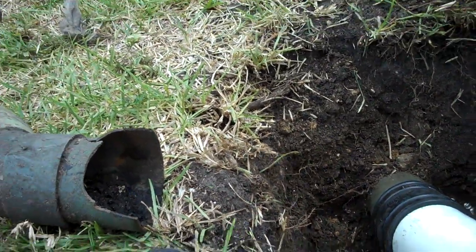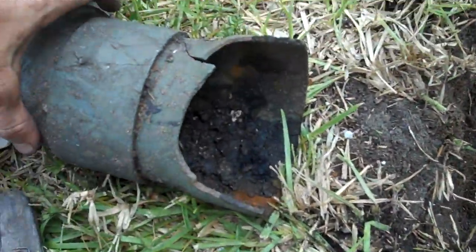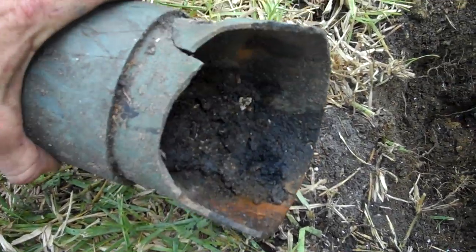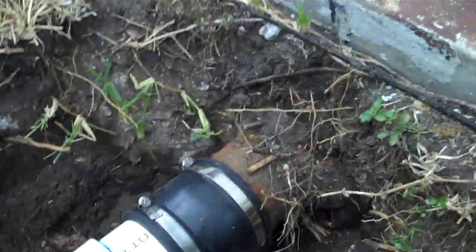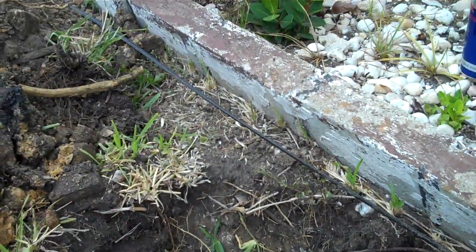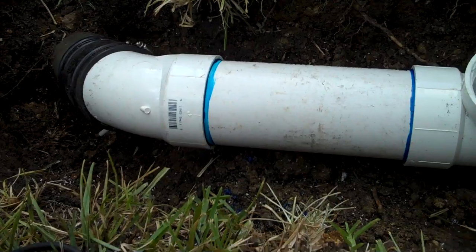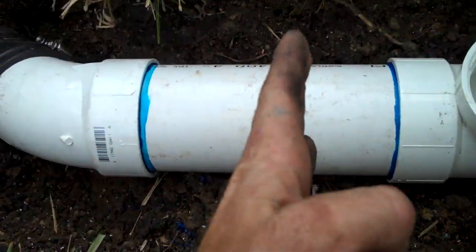Video number four, Gress Street. Here's our pipe removed. This was the connection that was right underneath the Verizon wire. I kind of pushed it off to the side so I didn't cut it. That fitting was approximately right in here.